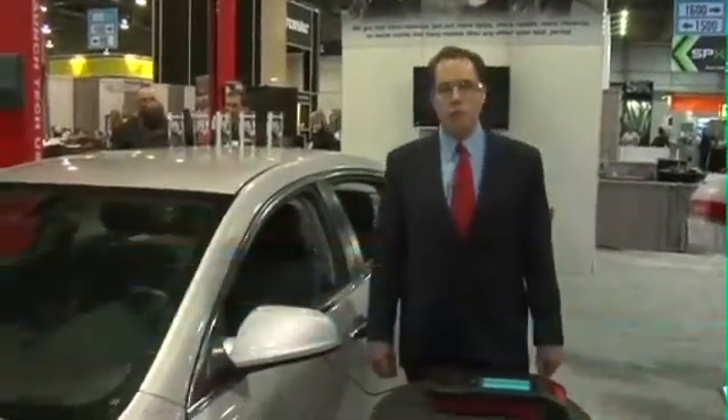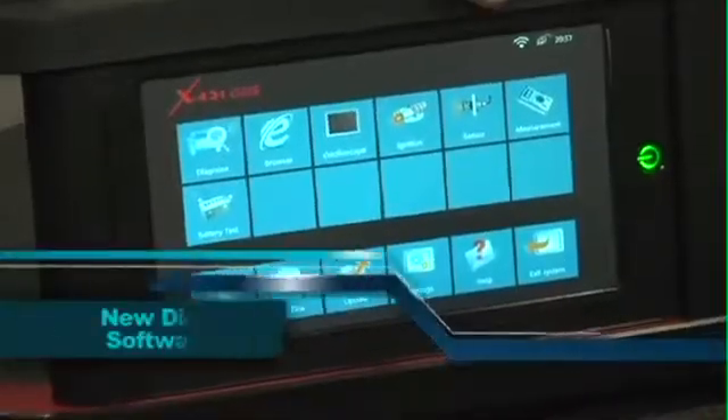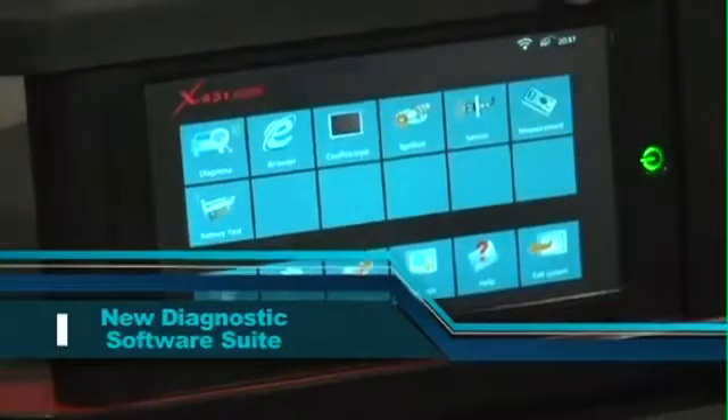Hello, I'm Harlan Siegel, Vice President of LaunchTechUSA. We're going to be featuring our new Launch X431 GDS, our newest addition to the full professional lines of OE level aftermarket scan tools.